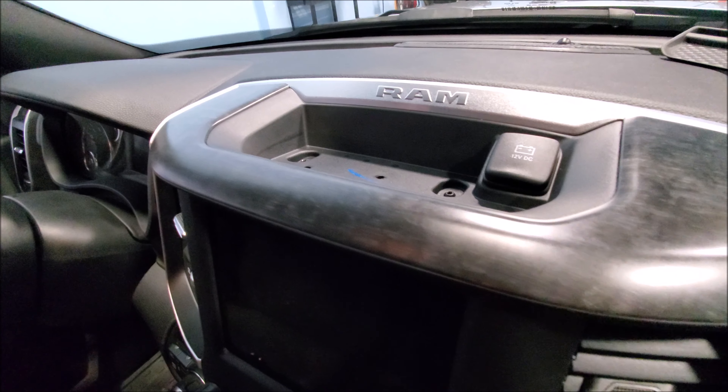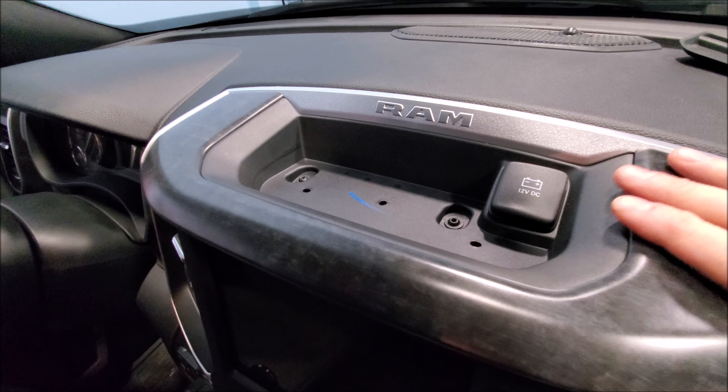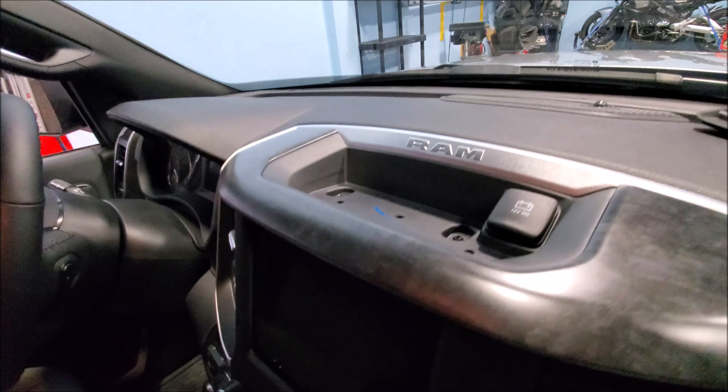What you're going to do is take off this top part. Since 2009 they've been doing this — two fasteners up here — and then we just go ahead and remove them.